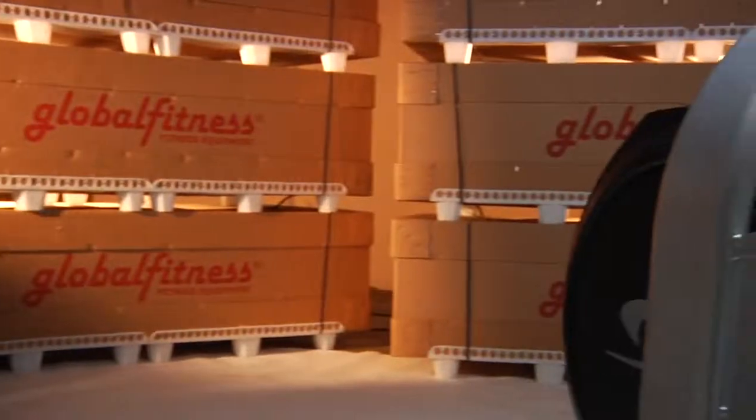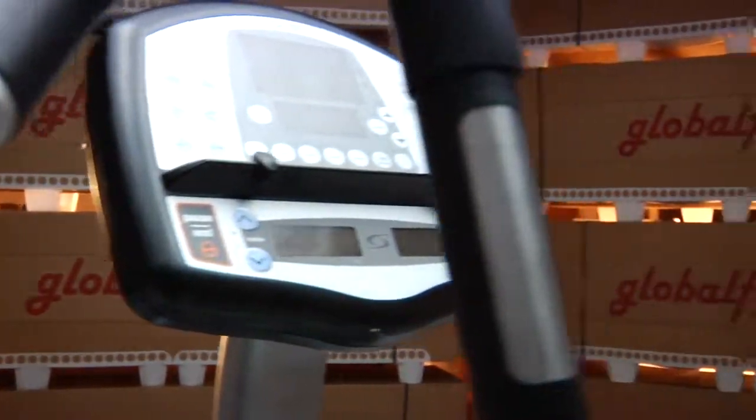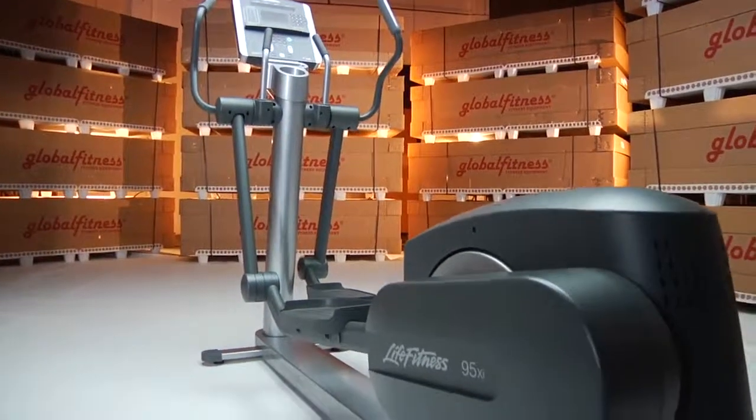The machines are then packaged using recycled professional packaging materials and shipped to clients throughout the 67 countries where our products are represented.